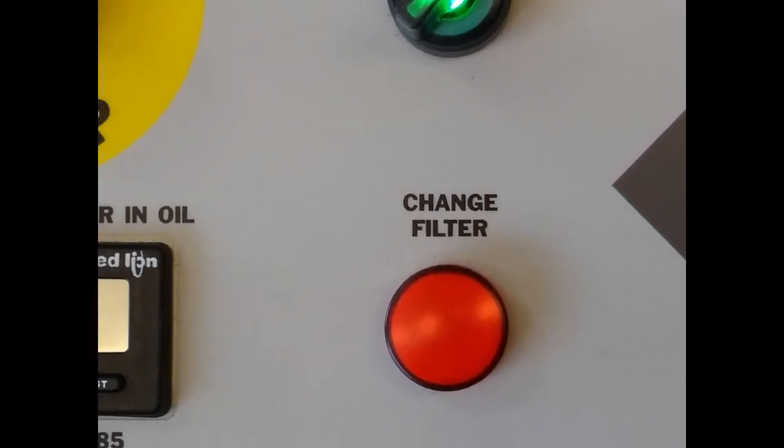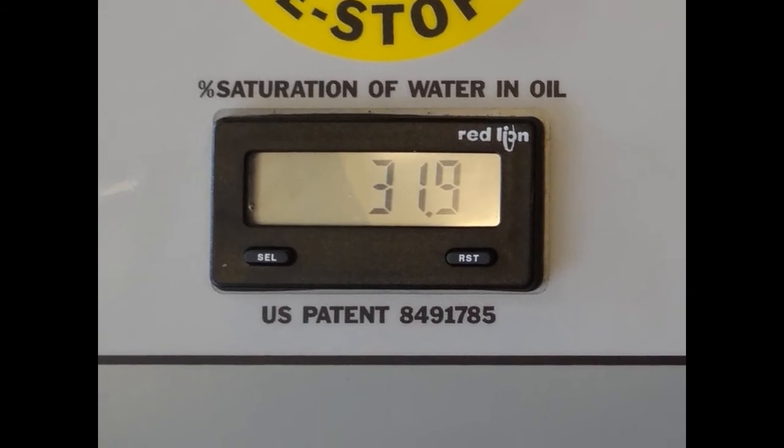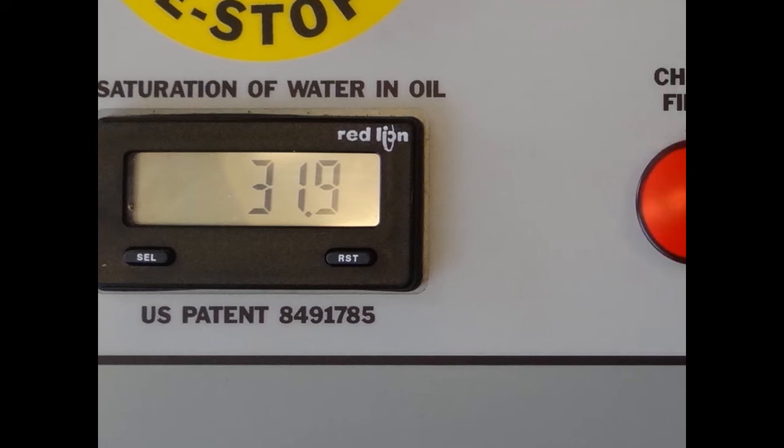Your digital analog display is for your percent saturation. This displays the saturation level currently flowing through the Triton Dehydration Station. The percent saturation will begin to drop once all hydraulic fluid cycles through the system. The greater the amount of saturation, the longer the process will take.